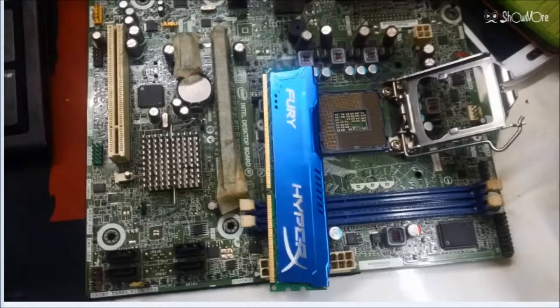You can select what capacity you want — 4 or 8 gigabytes. I choose 4 gigabytes only. OK, let's unbox this HyperX Fury 4GB DDR3 and test it on an H61 Intel motherboard with a Core i3.